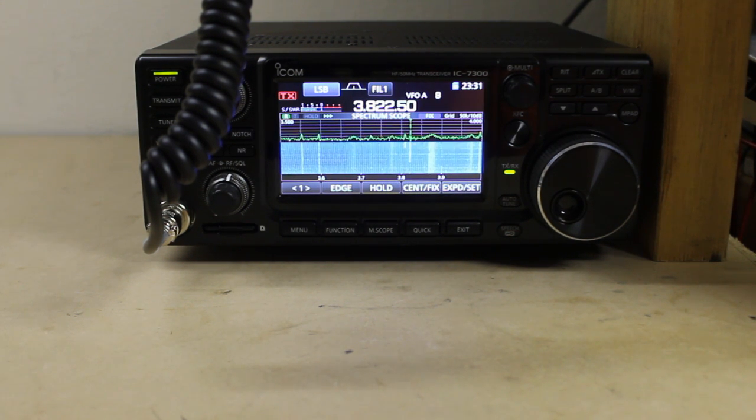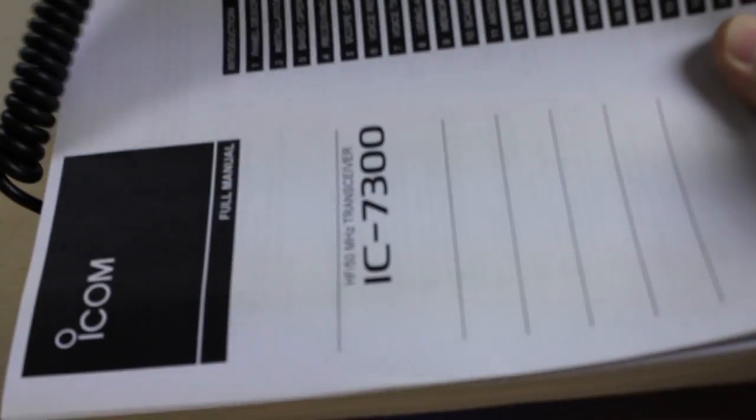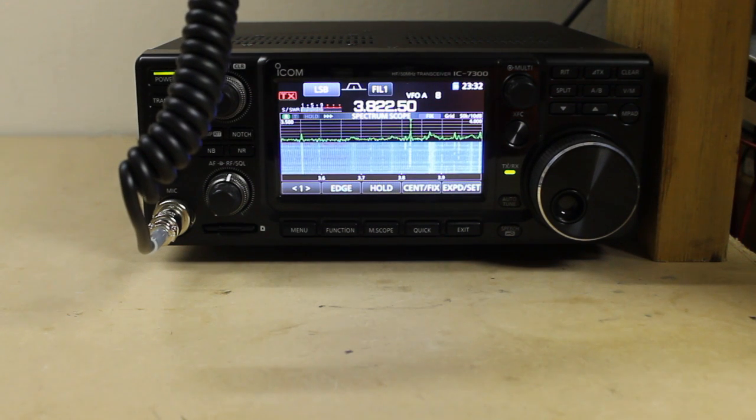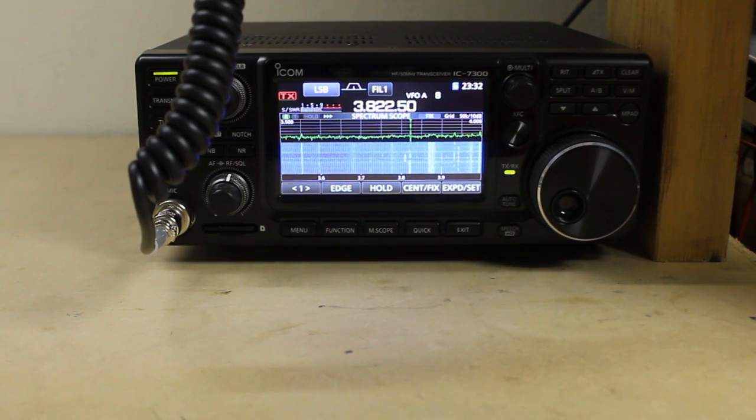Once you have that, I would recommend printing it. There are a lot of graphics in the document that really need to be printed out on a color printer — lots of dark backgrounds and things of that nature. So what I did is I went ahead and printed a copy of the IC7300 manual, single-sided on a color printer here at the house. You can also send yours out to a print shop and get a nice bound copy.